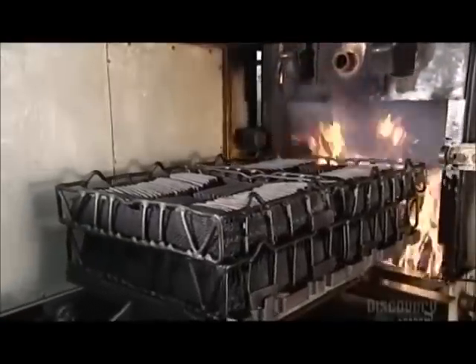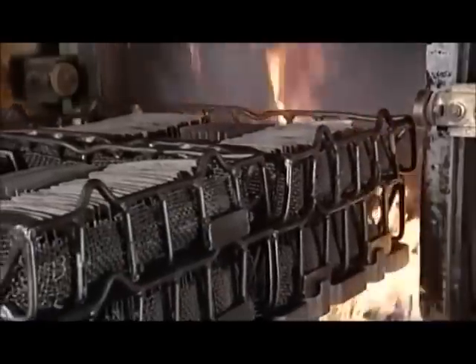Next, things get really hot. They roll baskets full of the blade cut outs into a high temperature furnace. The blades bake at 843 degrees Celsius for two hours. This hardens the steel.